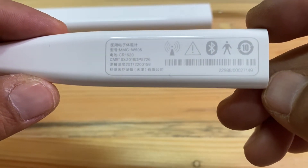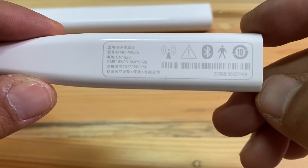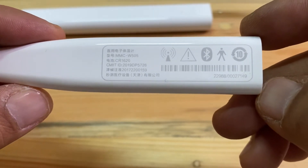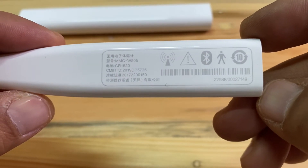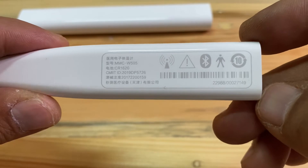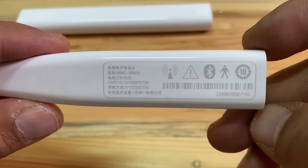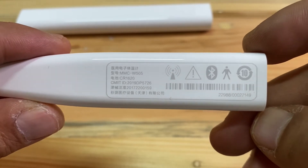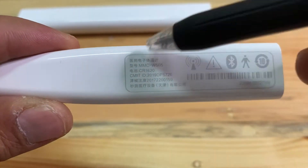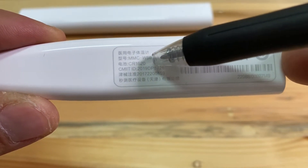This thermometer works with Bluetooth, so you can use the Mi Home application to connect to this thermometer. Very good idea and very convenient for me. It also shows the battery type and the product code.